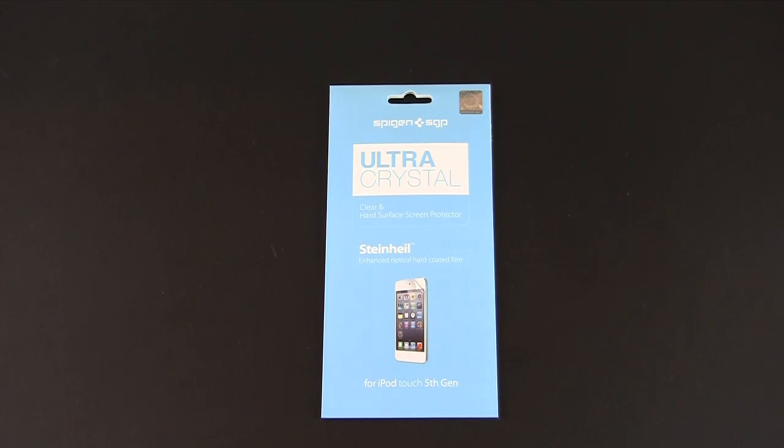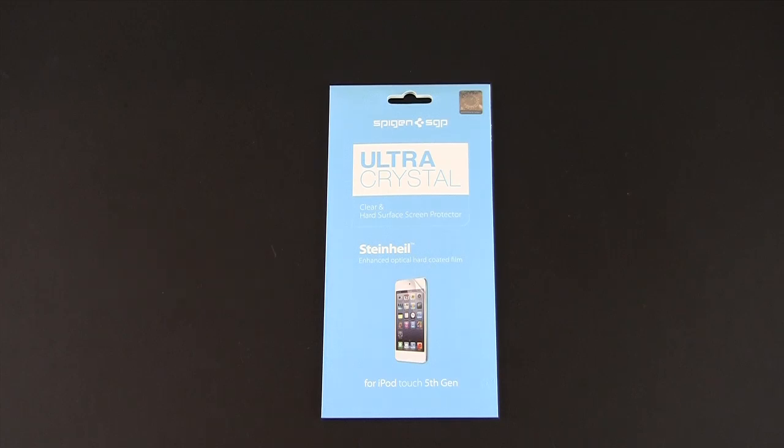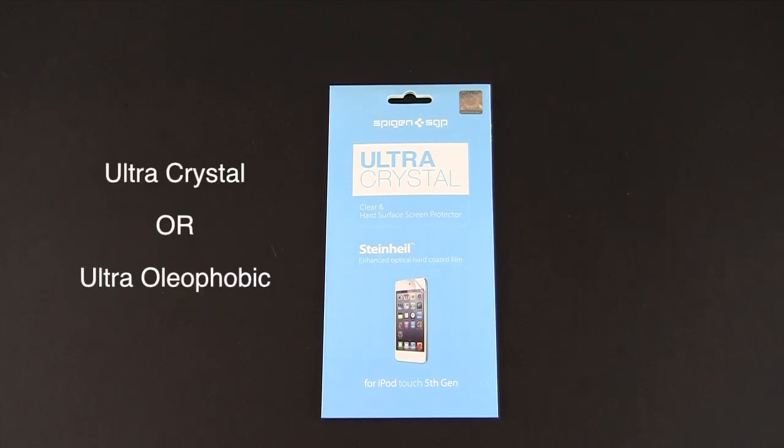Hey guys, it's Larry Greenberg and today we're going to take a look at the Spigen SGP Ultra Crystal Screen Protector for the new iPod Touch 5th generation. Spigen has just released screen protectors for the new iPod Touch 5G and they're available in both Ultra Crystal or Ultra Oleophobic. Each sells for $13.99.